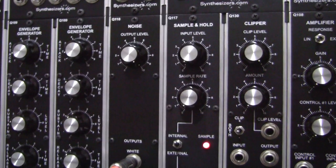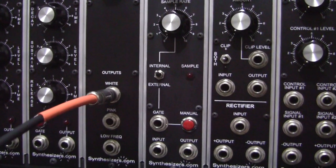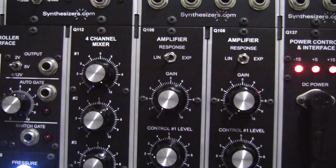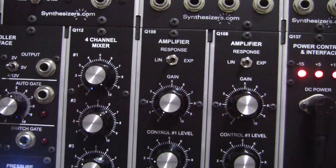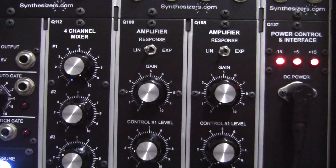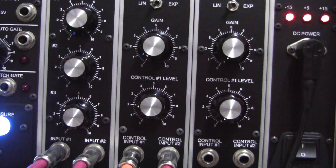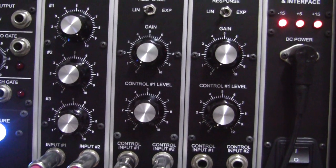The noise output is set to maximum and we're taking the output from the white noise connector. On the 4 channel mixer, the triangle wave is set to 10, the square wave on number 2 is set to 6.3, and on number 3 input we have the noise set to 3.2.